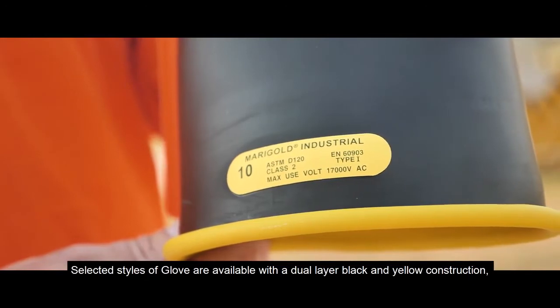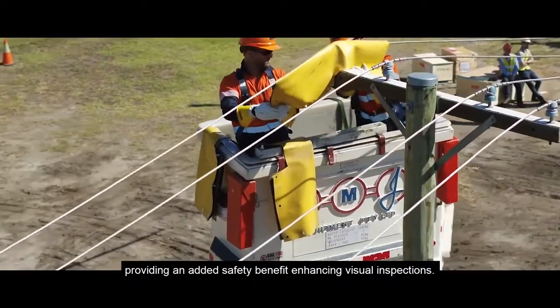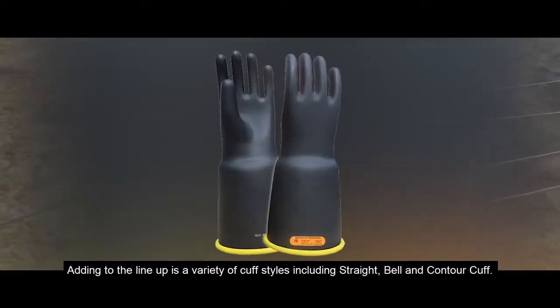Selected styles of glove are available with a dual layer black and yellow construction, providing an added safety benefit enhancing visual inspections. Adding to the lineup is a variety of cuff styles, including straight, bell, and contour cuff.